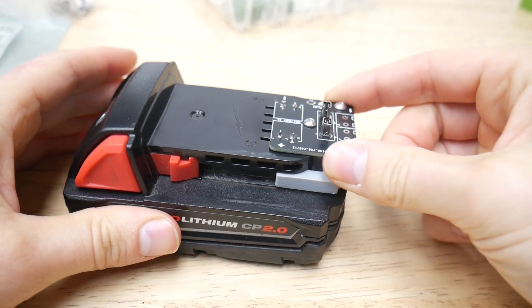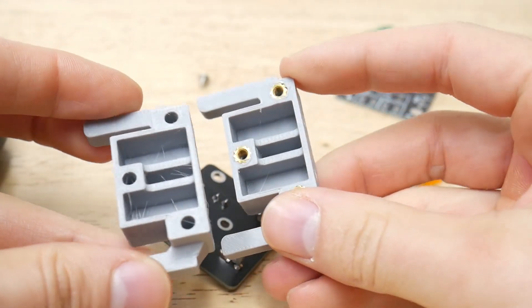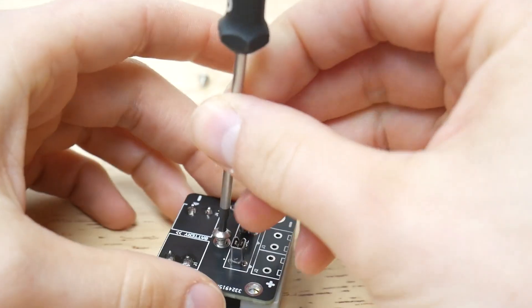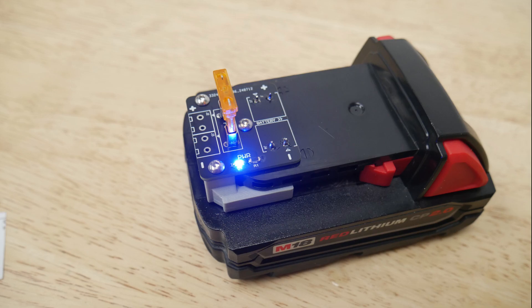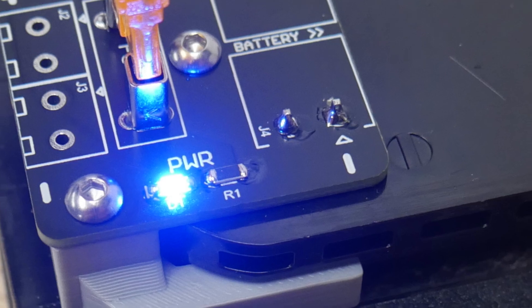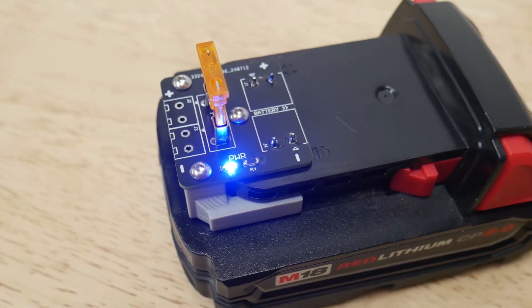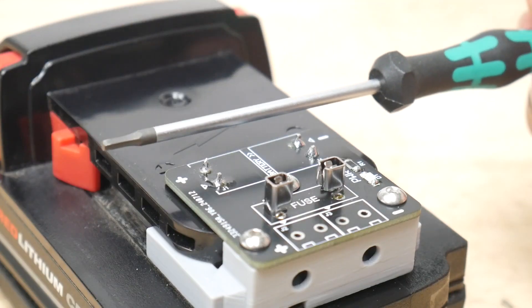The printed part is optional, but I think it's useful to avoid transferring any twisting forces into the battery terminals. This board is attached to the printed clip with threaded inserts and M3 screws. The LED and 3.3K resistor are optional, but I like them as a reminder that the terminals are live whenever you insert it to the battery. That means these terminals are also live, so be careful with what you drop on them.